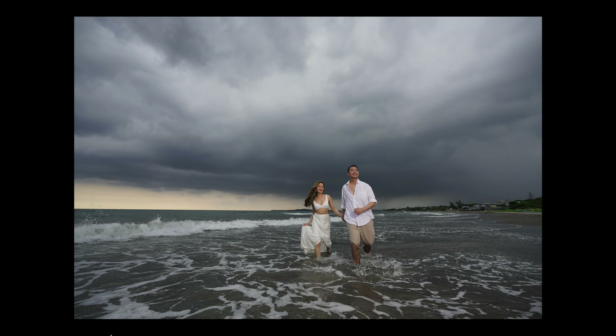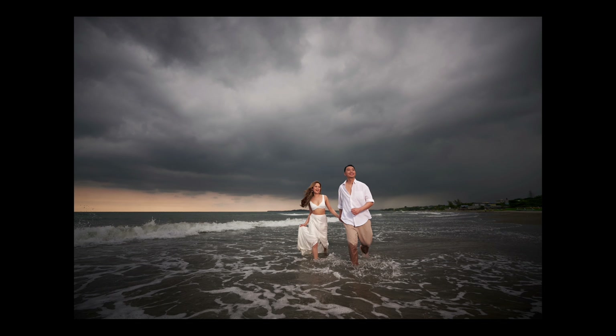Here is the straight-out-of-camera image from that layout. All I really needed to do was shift the white balance to make it a bit warmer, add a bit of vignette, and that was basically it. From there, we moved on to another layout.